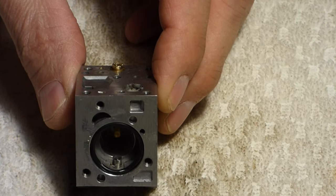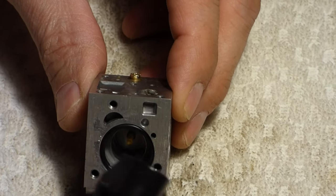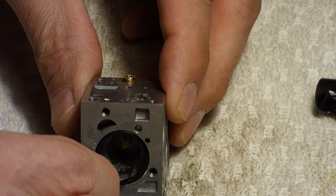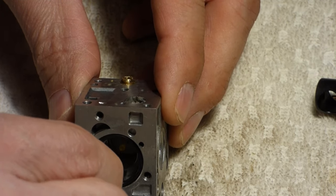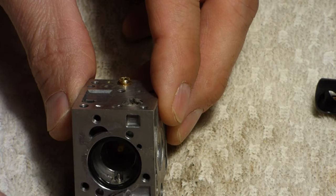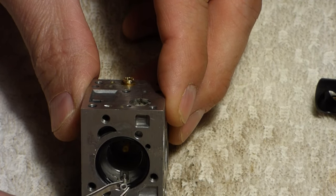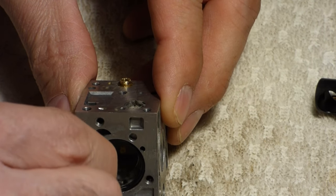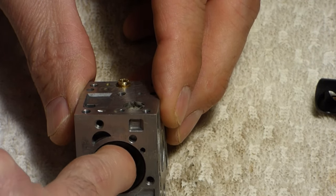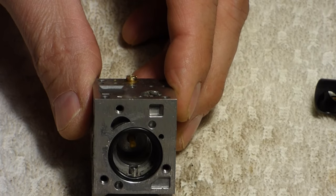One thing I want to show you on this particular Zama carburetor: when you take this apart to clean it and remove the throttle body, there's a little roller in here that sits on the pin — and you don't want to lose that. It'll just fall off if you take it out to clean it. You can see how tiny this thing is. It sits right on that roller pin. Just press it down and it's in. Other than that, it's just a basic carburetor cleaning.